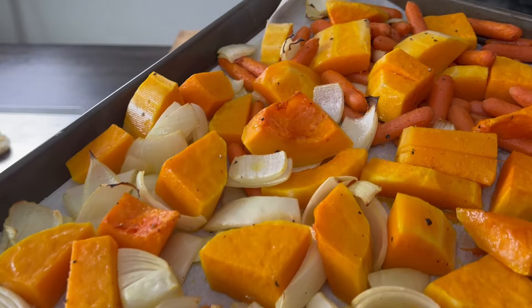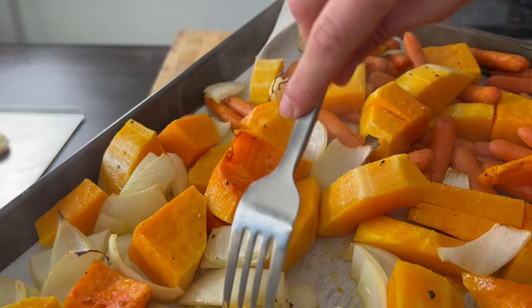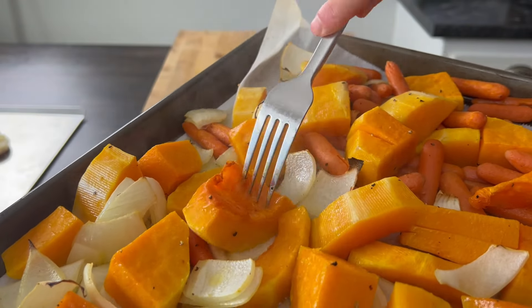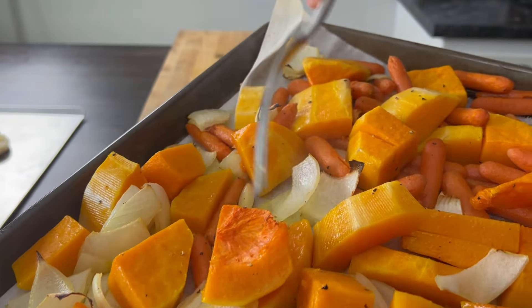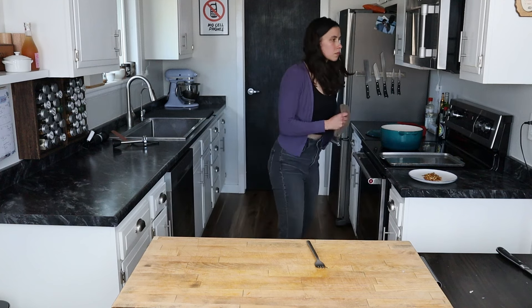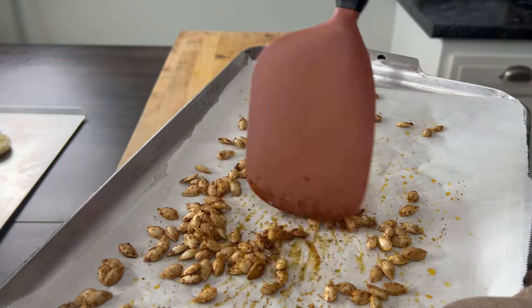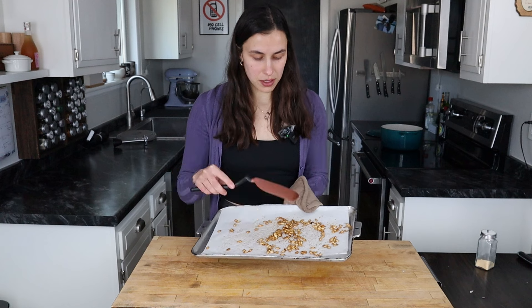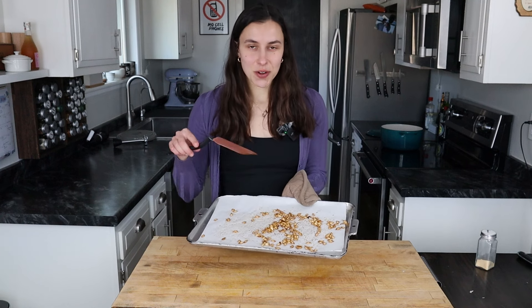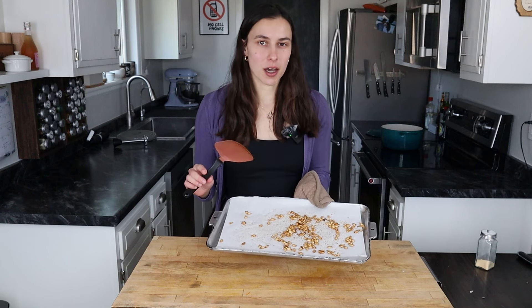The veggies have been in for 20 minutes, so we're going to check them for fork tenderness. They're super close — they could probably go just a little bit longer, though they do still continue to cook in the pot. We're going to put them in for five more minutes. The butternut squash seeds are done — they were only in for about 15 minutes. You can see they're nice and browned and just look so good. We're going to set these aside to cool and they're going to be a crunchy topping on top of the soup.